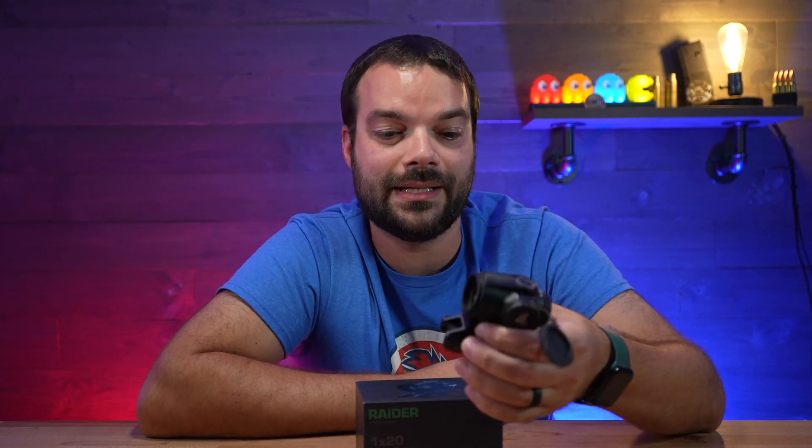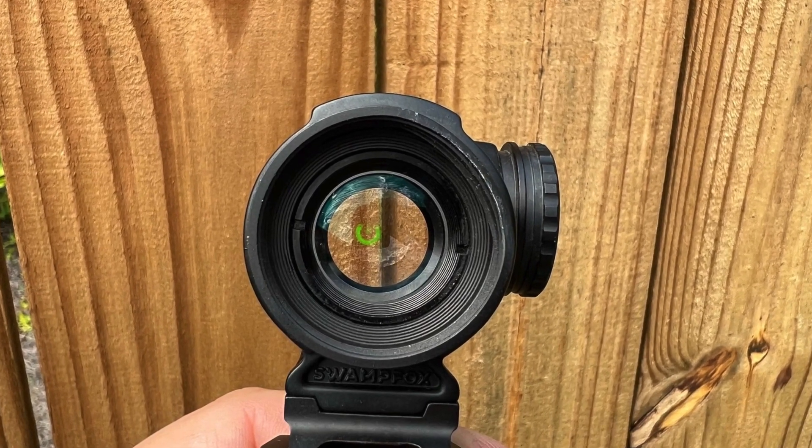Swamp Fox is also known for very clear, nice glass clarity, and that definitely shows.